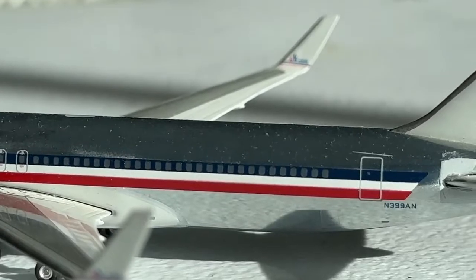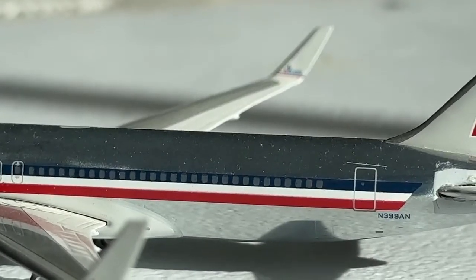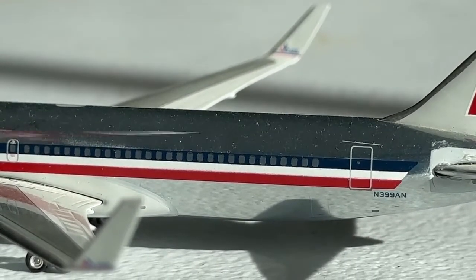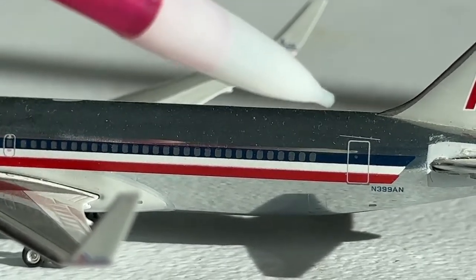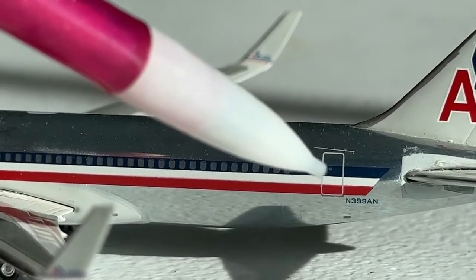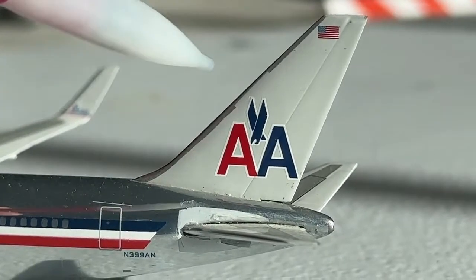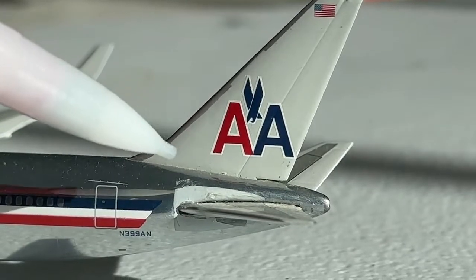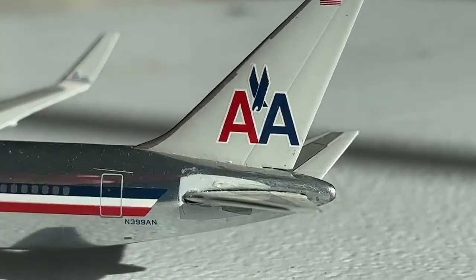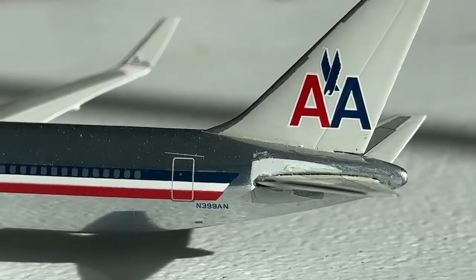Here's the rest of the fuselage — again, great job. Here's a great look at what the aa.com logo winglet looks like from the inside. Here's your L2 door along with the registration November 399 Alpha November. Here's the tail as well — it turned out super well. I believe the AA logo is a little far down to the bottom right, but that's a very minor nitpick. You also have your horizontal stabilizer, and I believe you also have an APU back here as well.